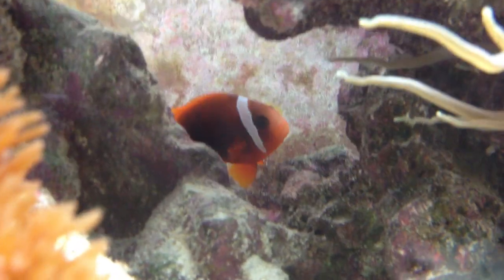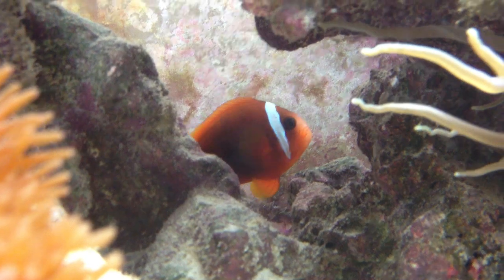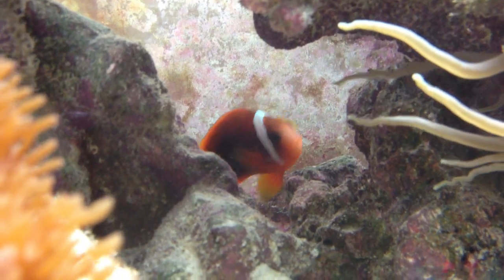Hello again guys, this time I'm going to do a quick video about tomato clownfish and just clownfish in general.